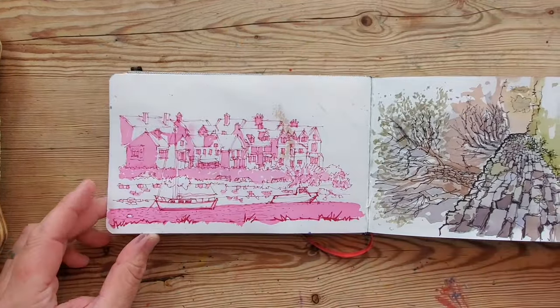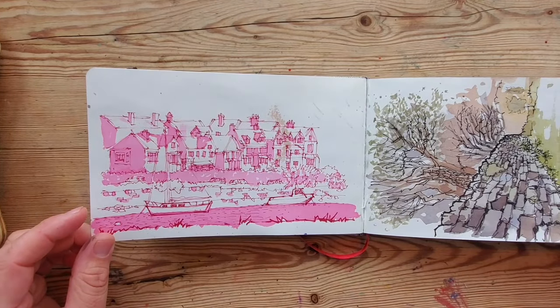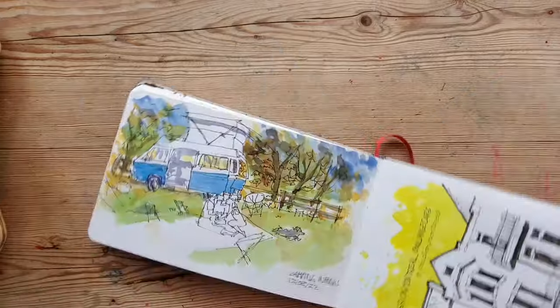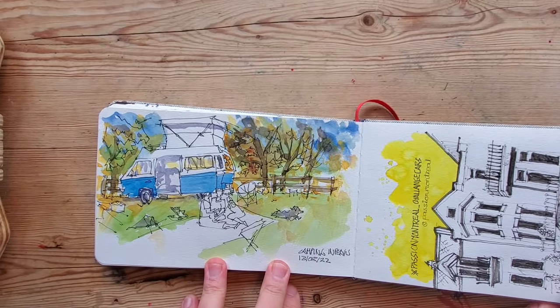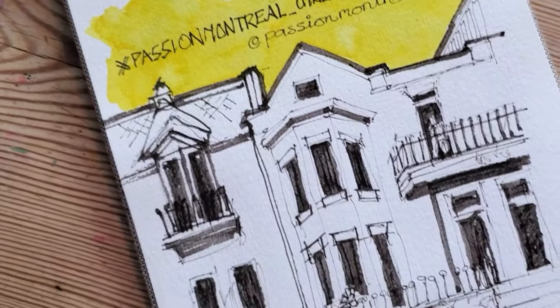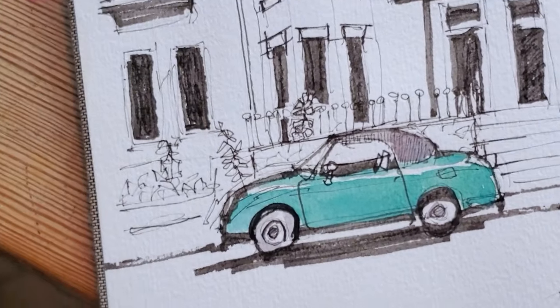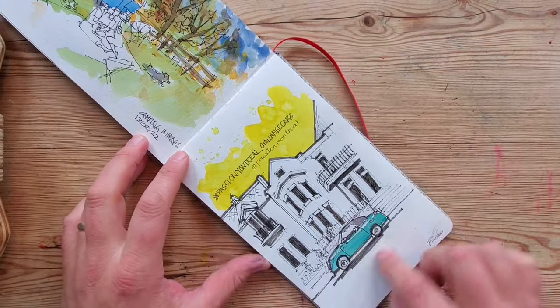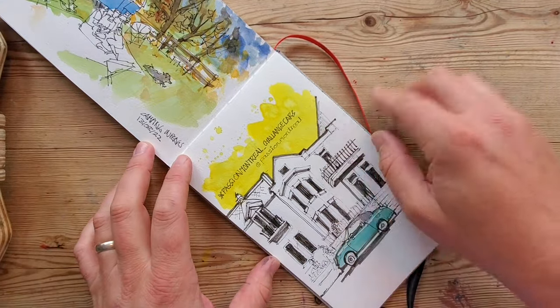This is a dog walk one, and then another ink drawing of somewhere in Northumberland — a camping trip — and another drawing challenge.